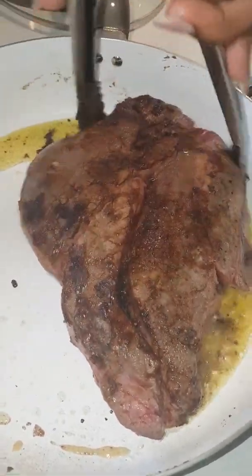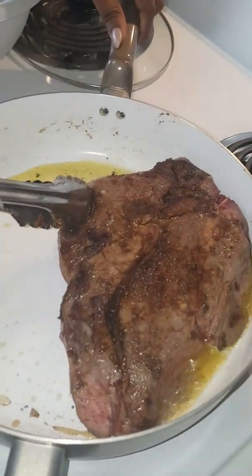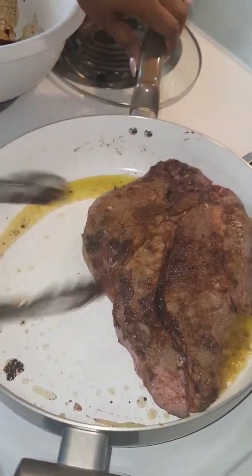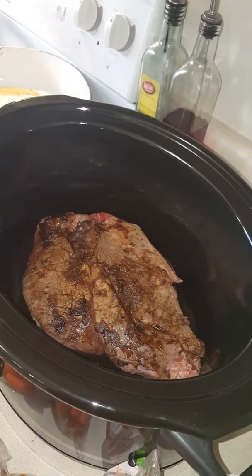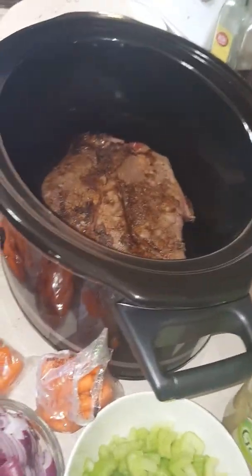My roast is almost done searing. You always want to use a chuck roast — don't use any other kind. It's going to be the most tender for beef stew. I'm going to lift it up and stick it right in my crock pot, just like that, and let it sit there for just a minute while I get everything else off the stove. Then I'll go ahead and put all the other toppings on it.